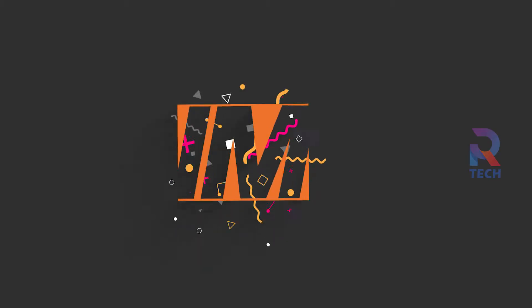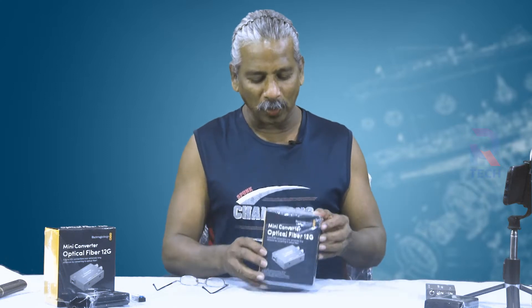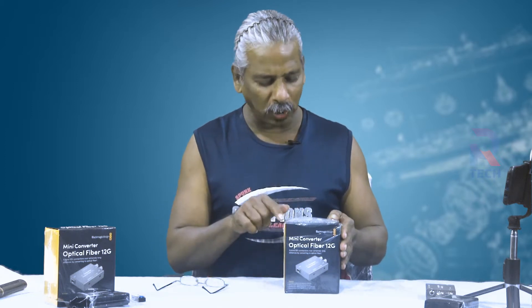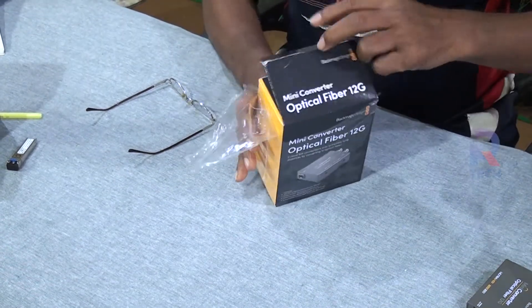This program is sponsored by Infomax Technologies, Kinfra, Kakajiri. Welcome to a new product — we will let you know what this mini converter optical fiber 12G is. Let us open and see what it contains and what it is used for.